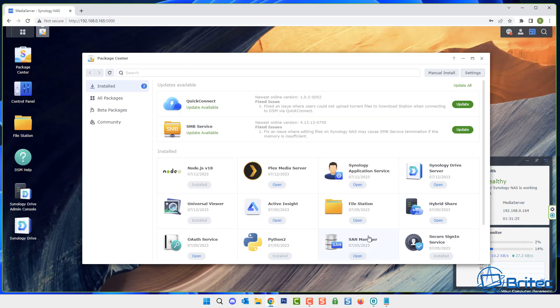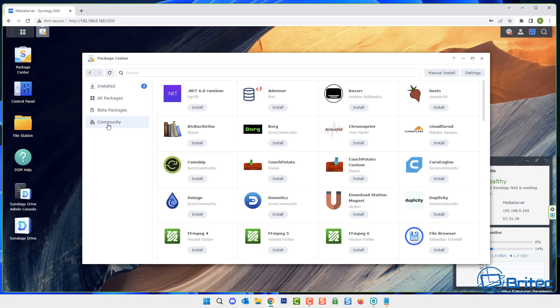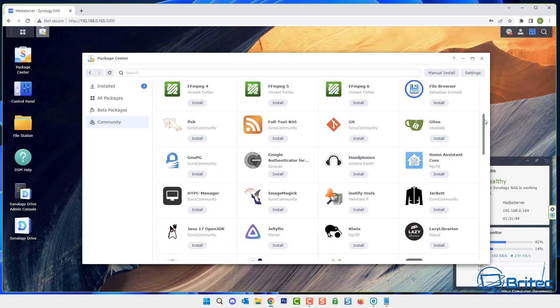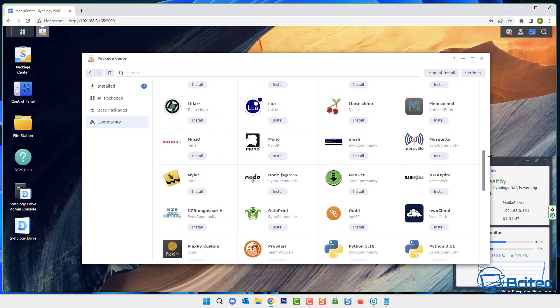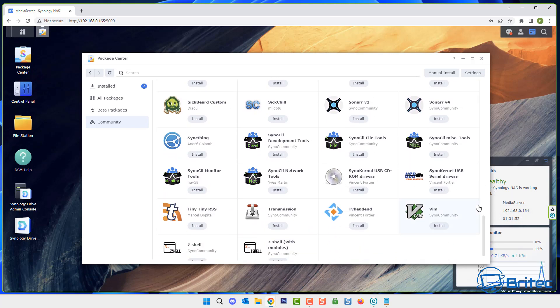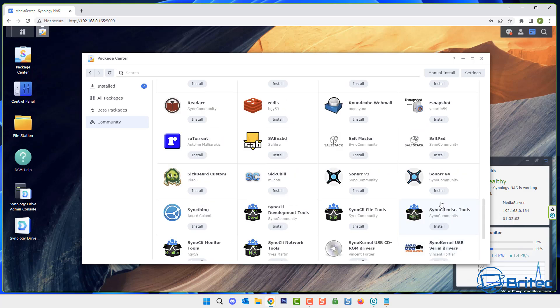Click OK and you should now see on the left-hand side an area called Community. These are community-based applications. You need to trust the person creating these applications — if you don't want to get into this, use the packages that come with your Synology NAS. But as you can see, they have a ton of decent apps that community members have created, so we're going to install Jellyfin via this method.